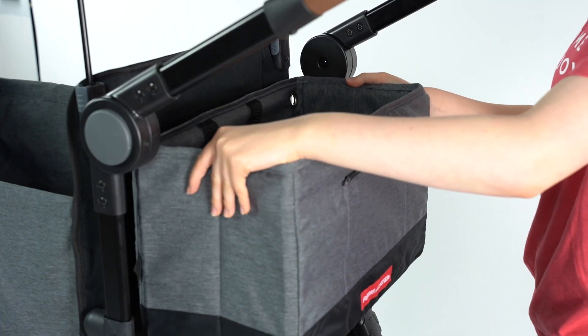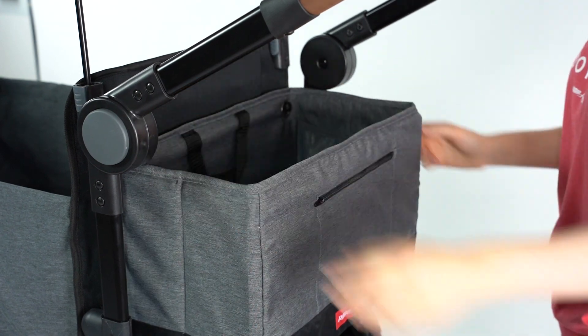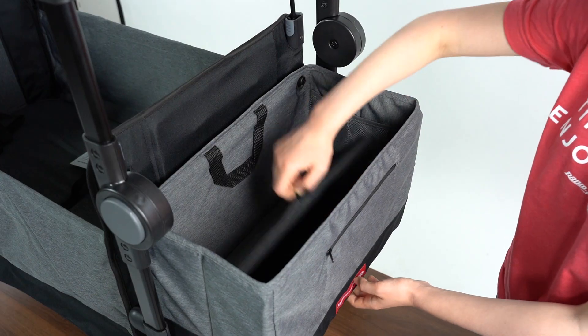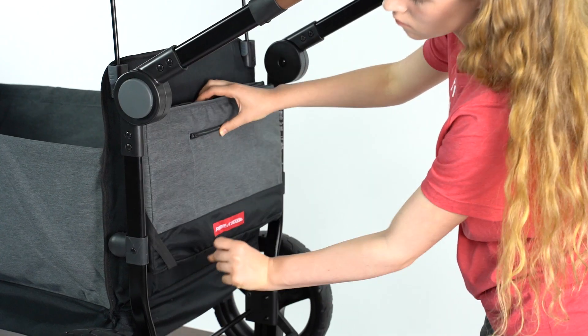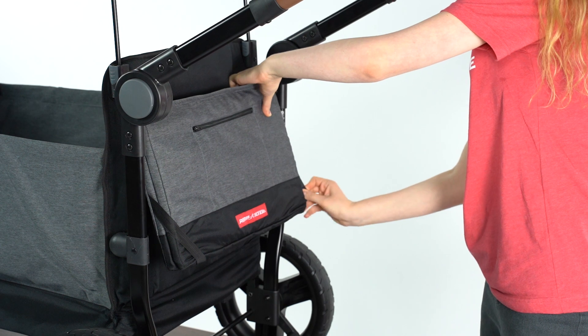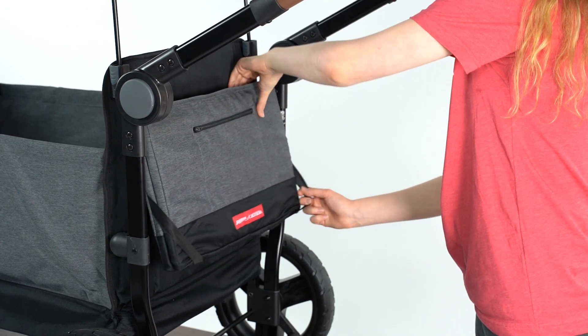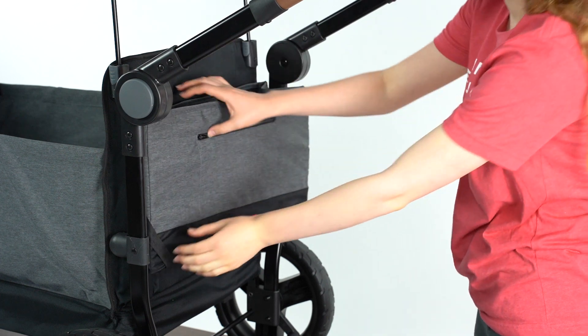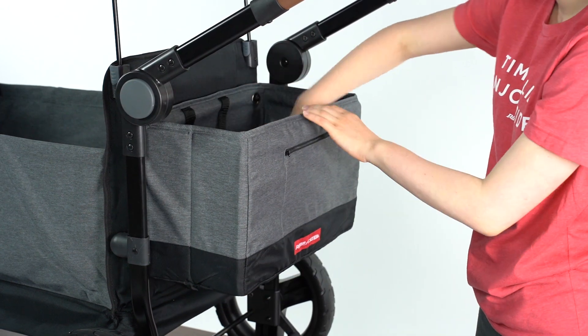Attach the rear storage bag by lining up the grommets on the bag with the pegs on the wagon frame. To fold the storage bag, pull the tab to lift the bottom panel, then push the basket in towards the wagon and secure the bottom corners with the straps. To unfold the storage basket, pull the straps free from the bottom corners and push the panel with the tab down to create the floor of the basket.